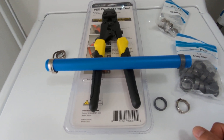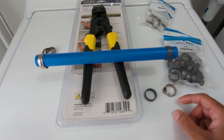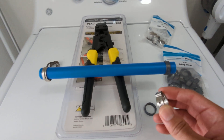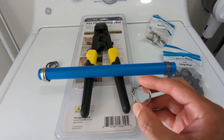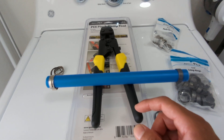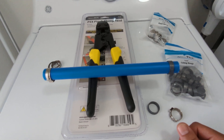What do you guys think — which one do you prefer? Let me know in the comments below why you prefer the pinch clamps or the crimp rings. In my opinion, pinch clamps are way more user-friendly, especially for a DIYer doing a weekend project. I'll leave a link in the description for some pinch clamp tools you can buy. If you found this video helpful, hit the like button and subscribe — thanks for watching.